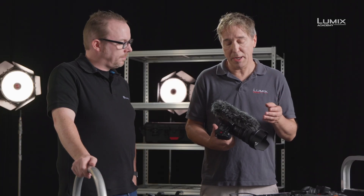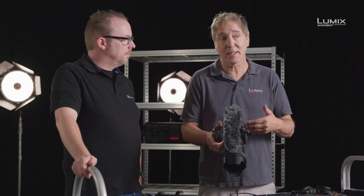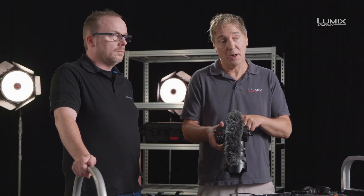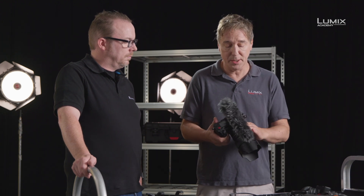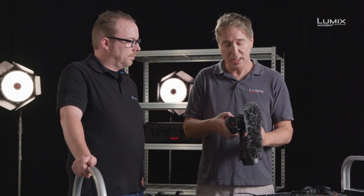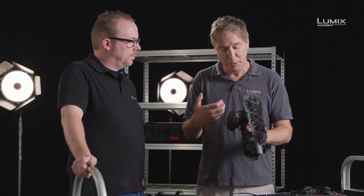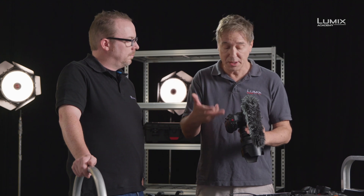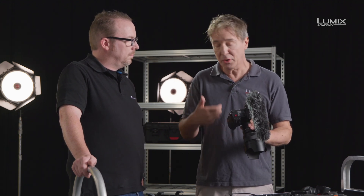The nice thing about the Panasonic DMW MS2 is that they've actually built in some extra functionality for audio recording inside the camera. When you plug this particular microphone in, the camera recognises the MS2, and you can change the direction or the spread of the pickup from stereo all the way down to a really directed shotgun control.